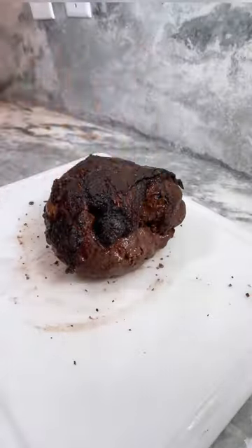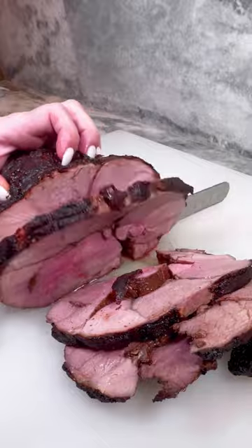Once rested, remove the twine and slice. Place on a platter and top with your sauce and more pomegranate seeds. Enjoy!